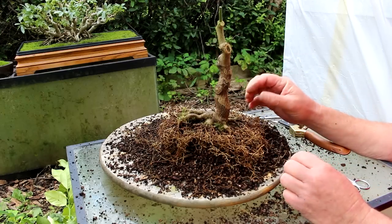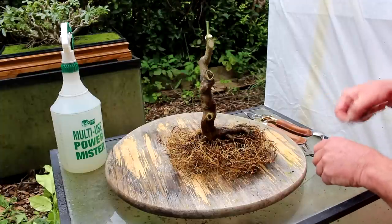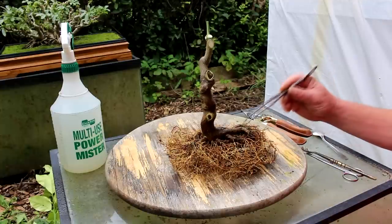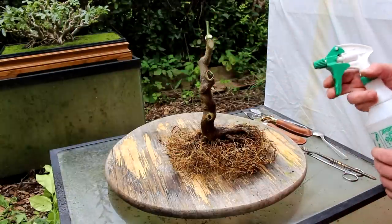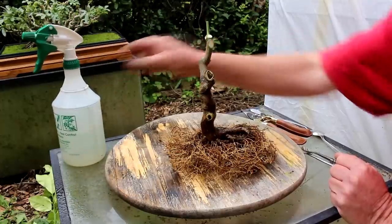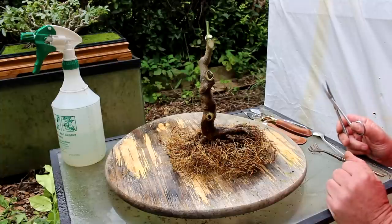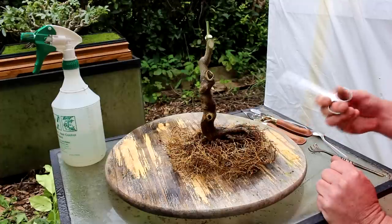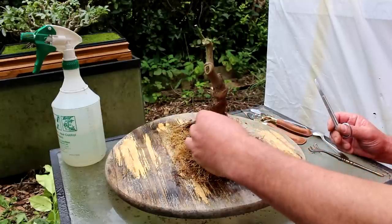I've washed the roots — just swished them around in a tub of water. Picking off some of the moss here. So now it's time to start pruning the roots. Take your time with roots. There are two reasons I wash the roots: one is you can clearly see the root structure, and the second reason is when you do go in and prune the roots, you're not cutting through dirt, which will dull your cutters. So it keeps your tools sharper and you can really see what you're doing.